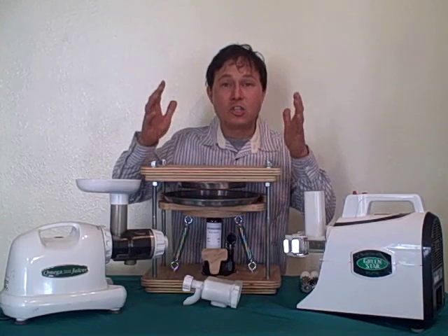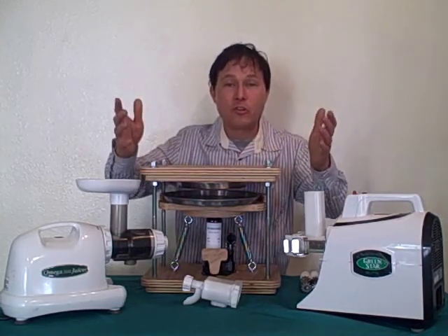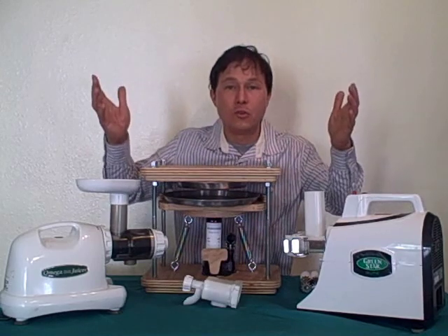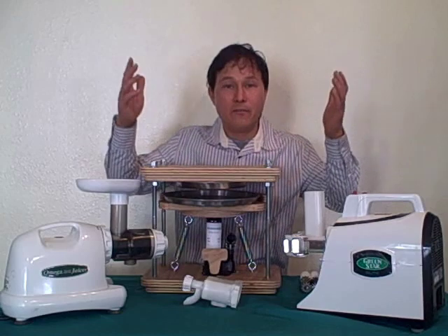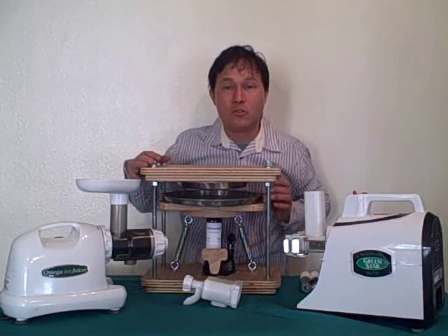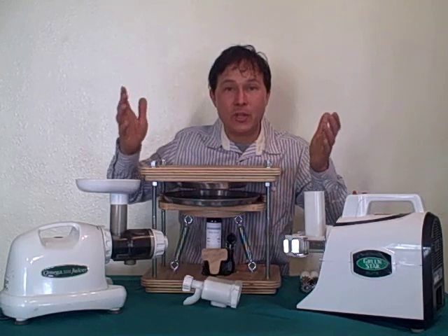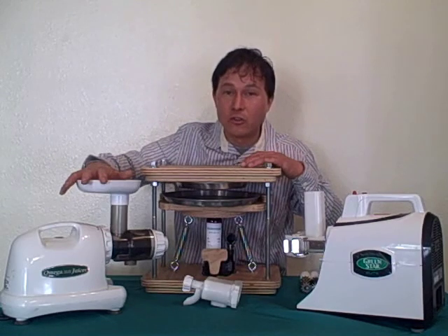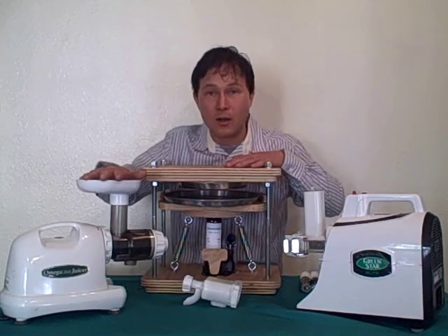Certain juicers juice items better than others. Say you have an apple orchard and want to juice apple juice — between the 8004, the Green Star Elite, and the Norwalk, I'd use the Norwalk. It's a press style juicer, and for hundreds of years they've been using apple presses to press out the cider. On the other hand, the Norwalk will pretty much not juice wheatgrass effectively, and if you want to juice a lot of wheatgrass, that's where the Omega 8004 comes in — it's going to juice wheatgrass better than the Green Star Elite and also the Norwalk press.